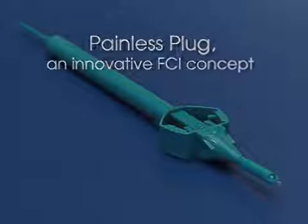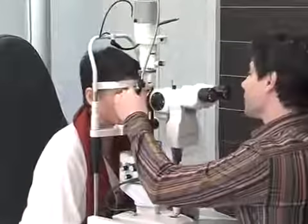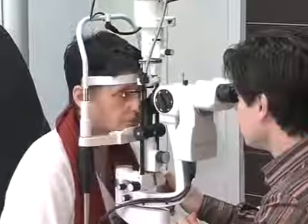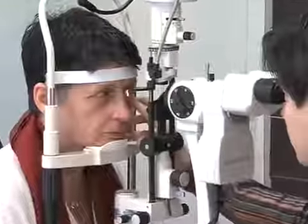Lacrimal point occlusion offers a long-lasting solution for patients whose dry eye syndrome has not responded to treatment with eye drops or artificial tears. In these cases, the painless plug is the simplest and most effective way to provide long-term relief from the discomfort associated with dry eye syndrome and to improve the quality of life of patients.